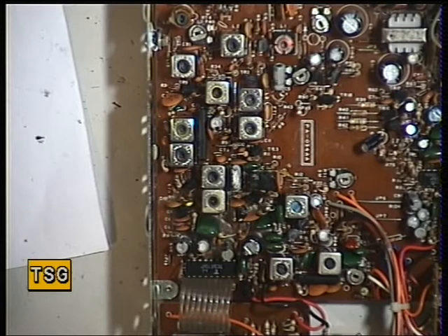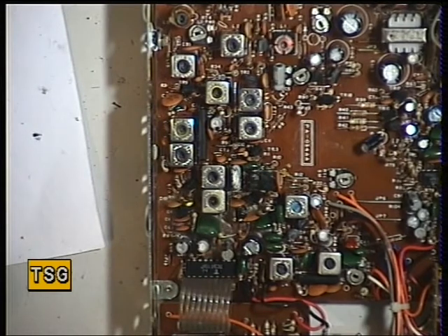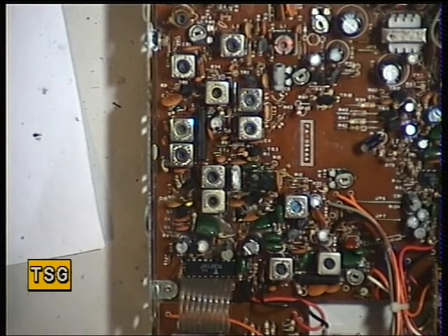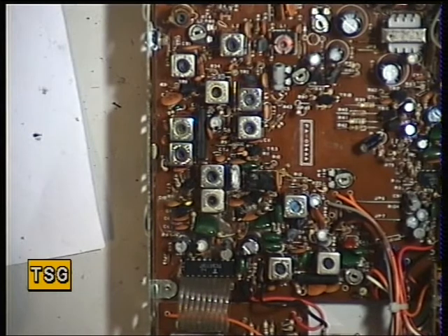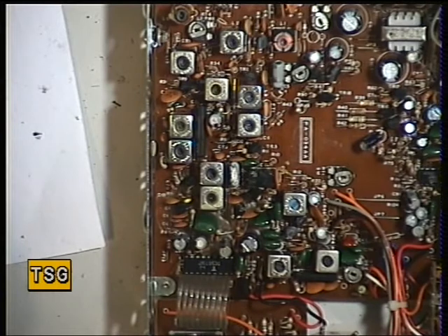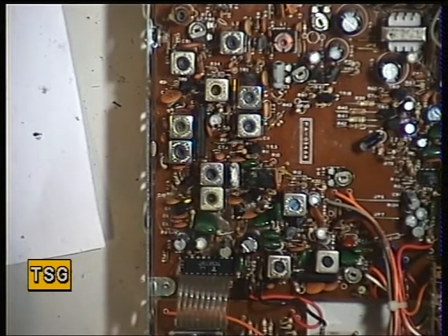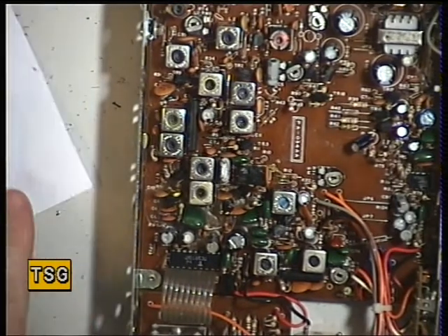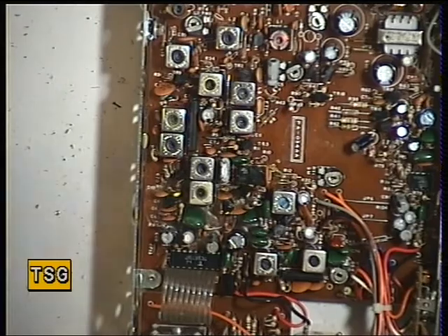All right, we'll start again — signal generator off, radio to threshold, generator on. It's coming in at 1 microvolt, which is fine. Set the squelch to full, not the volume, and just the attenuator on the signal generator — comes in at 100 microvolts. That's absolutely ideal. So there we have it, that is now fully set up and ready to go back to the dealer and pass that on to his customer.